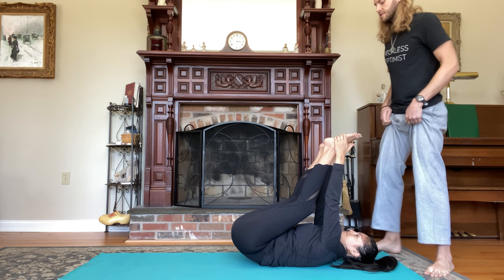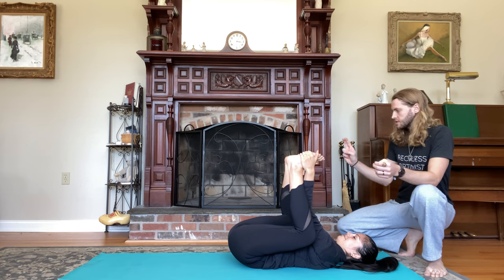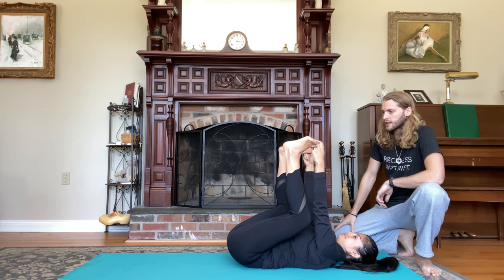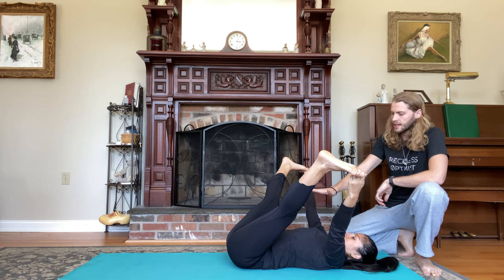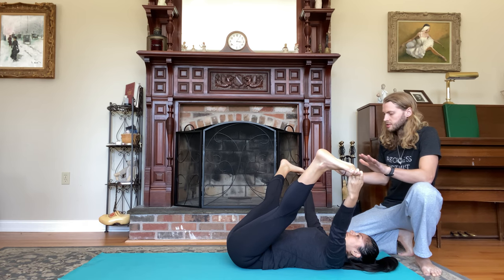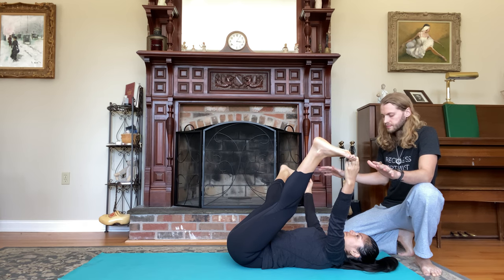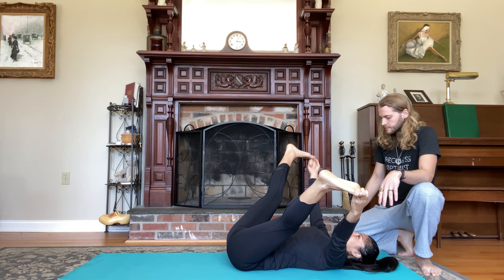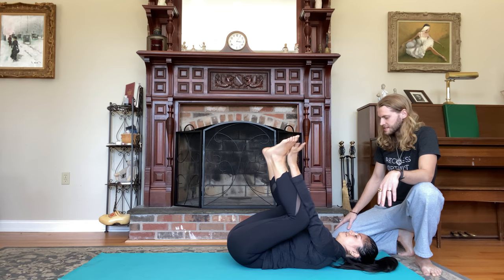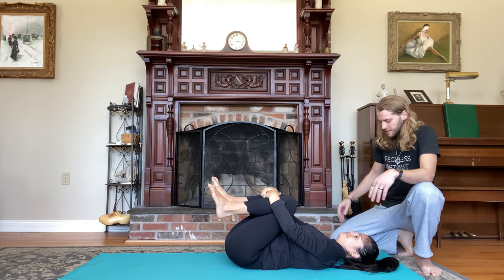Thread the arms through the insides of the knees, grab the outer edges of the feet. If you'd like to, you can also grab the big toes with the peace fingers and extend the legs for reclining straddle, supine straddle. Push the tailbone down, lengthen your lower back in towards the mat. If you want to create a little bit of mobility here, you can rock a little bit from side to side — nice and gentle. Pull the knees back in towards your chest.